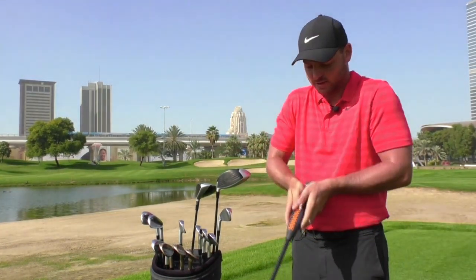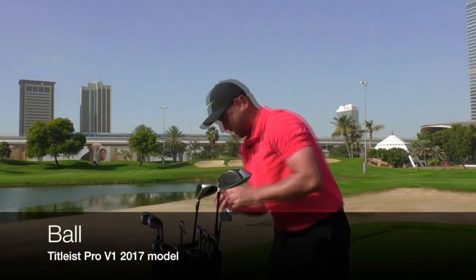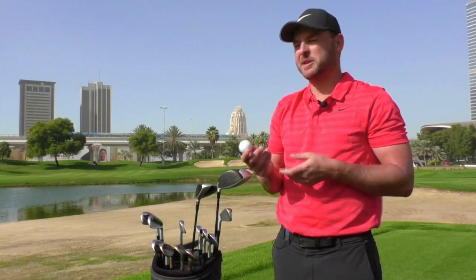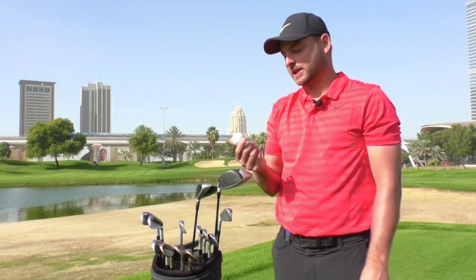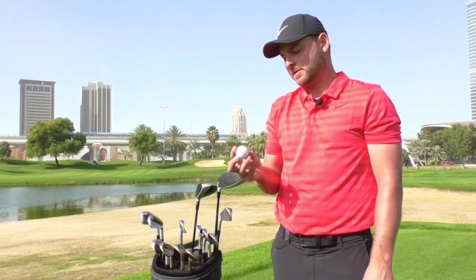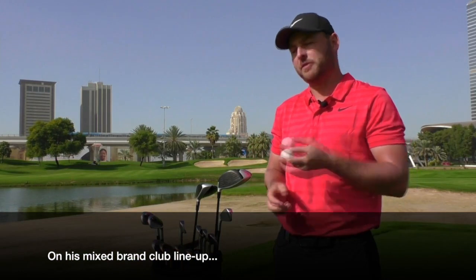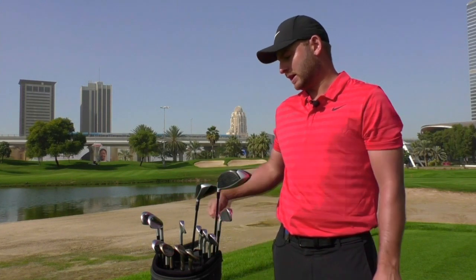Hopefully I can sink a few putts with it. I have to change my grip so I put the hands together and it keeps everything nice and square. I'm on the 2017 Pro V1 — this is the least spinning ball out of the Pro V1 and the Pro V1X. I get the same soft feel around the greens and the spin, but with the longer clubs it just spins that little bit less than the X, so it's perfect for what I need. I'm only under contract with ball and woods, so I've got the best of both worlds — I can use whatever irons, wedges, and putter I want. It gives me the luxury to try things out and find the ones I like.